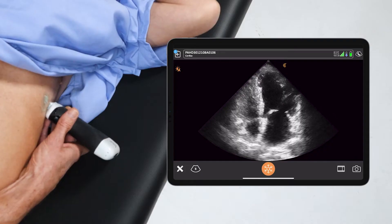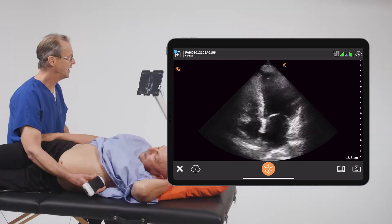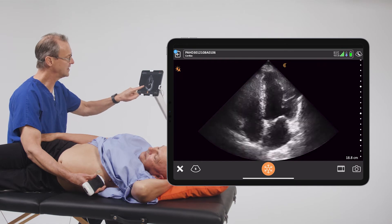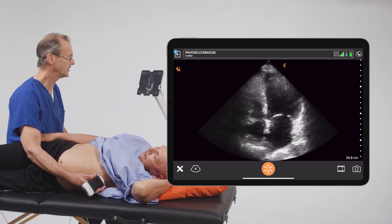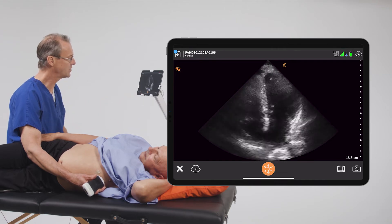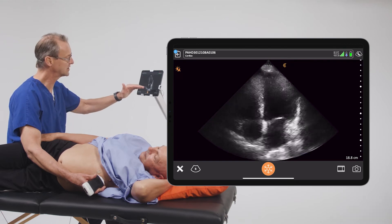To do this, you need to get an apical four-chamber view. What we need to focus on is the mitral valve, and in particular the annulus around the mitral valve. The annulus is a fiber structure that sort of holds the valve into place, and we need to focus on the lateral aspect of that annulus and measure its movement as it goes through the cardiac cycles.